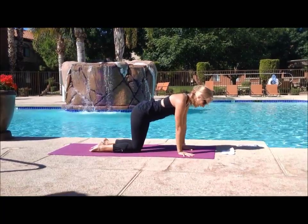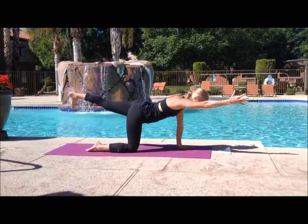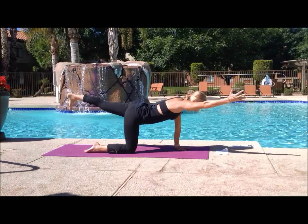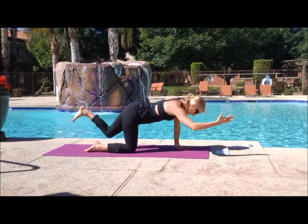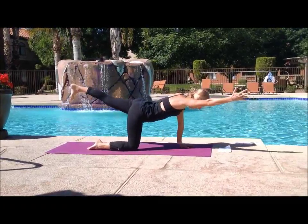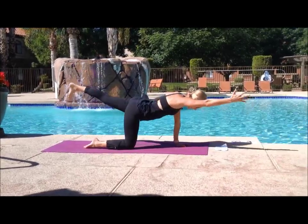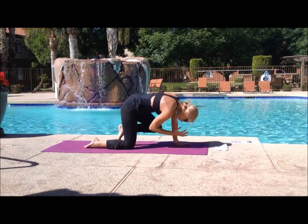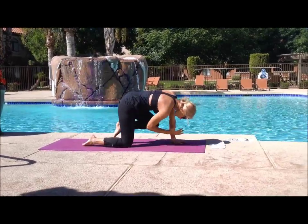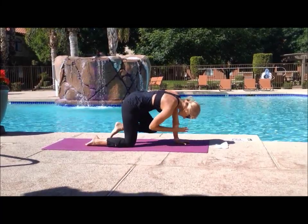We'll meet back into tabletop and extend your right hand and your left foot into a nice straight line, long all the way through, no slouching. Take a deep inhale and lengthen, then exhale and crunch it in. Really focusing on your core, holding it tight. Inhale for length, exhale crunch it in — two more at your own pace.